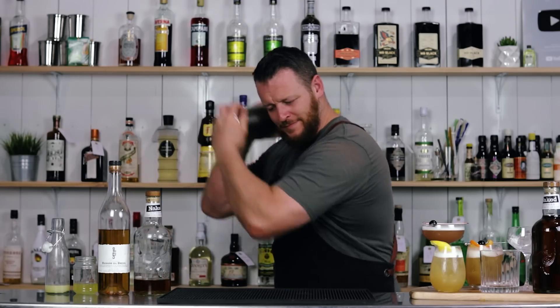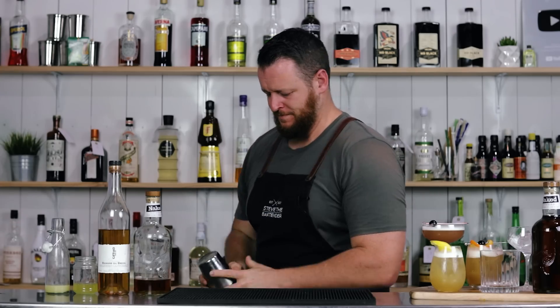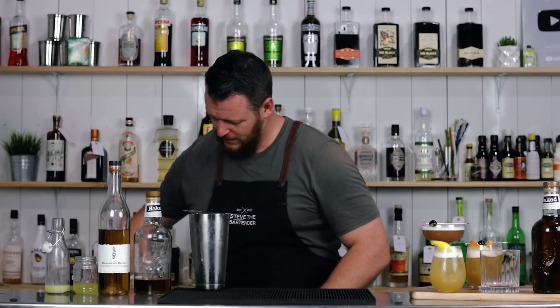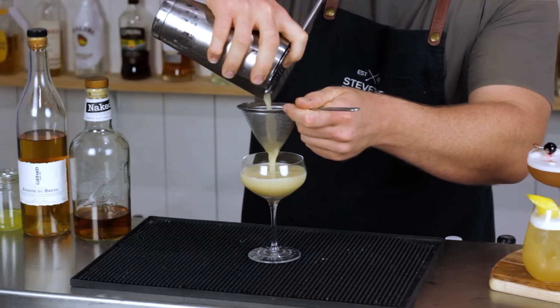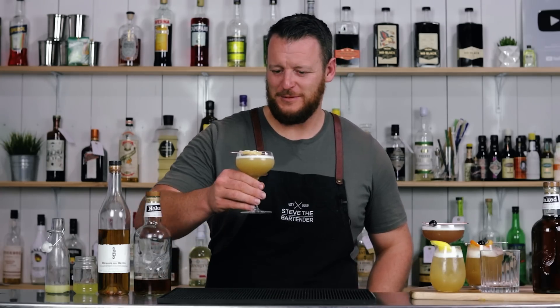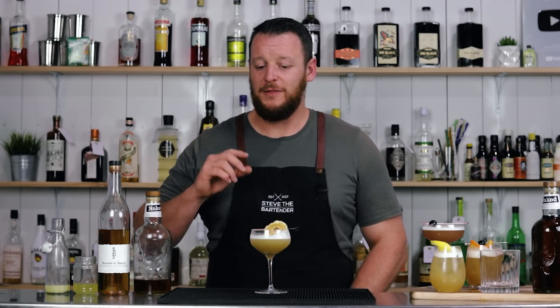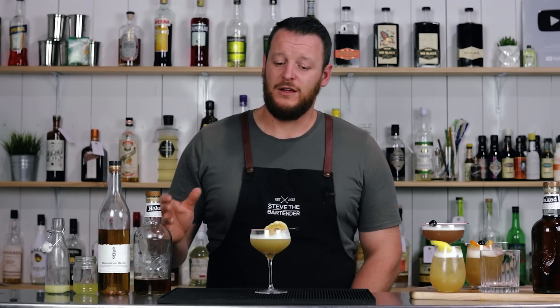Lots of ice and give it a shake. It's being served into a chilled coupe glass. I'm garnishing with a candied pineapple wheel. There you have the Exotic Sour. Cheers. The pine, lime, and banana combination works very well together, and it still has a beautiful texture from the pineapple oleosaccharum, so I don't think you need the egg white.